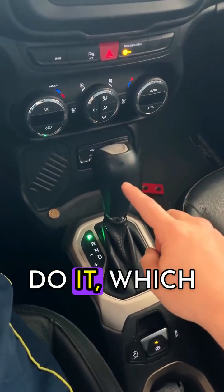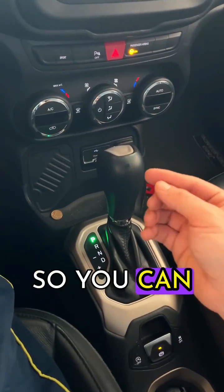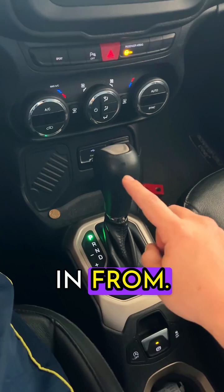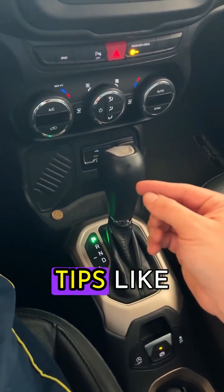Let me show you the right way to do it, which no one talks about because it's not in the expert's interest — so you can avoid this kind of wear on your gearbox. While you're at it, tell me what city you're tuning in from. I'd love to know, and let me know if you're all about easy tips like this one.